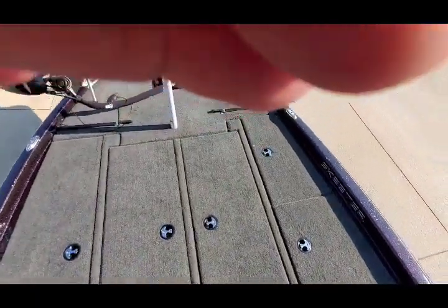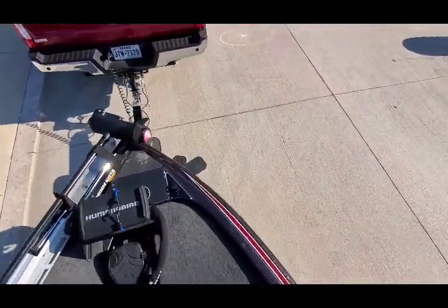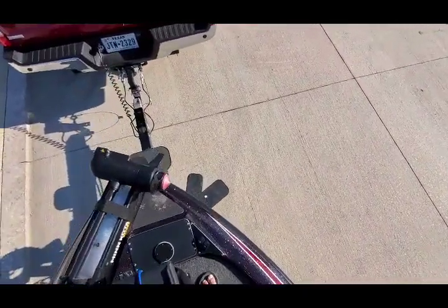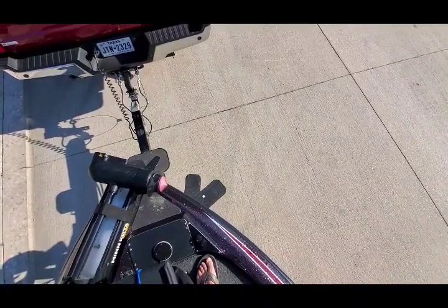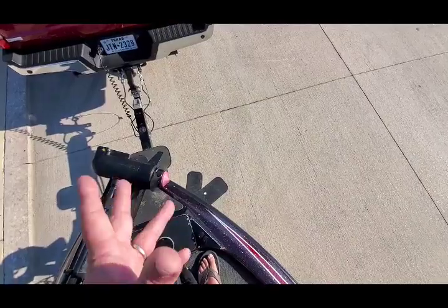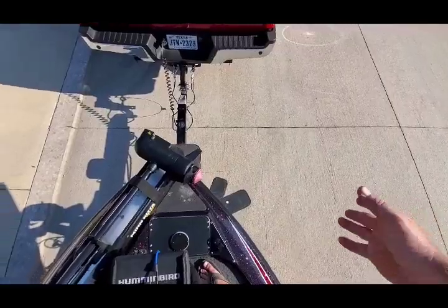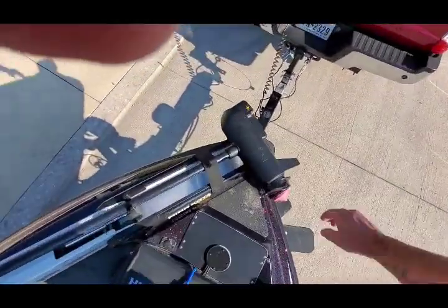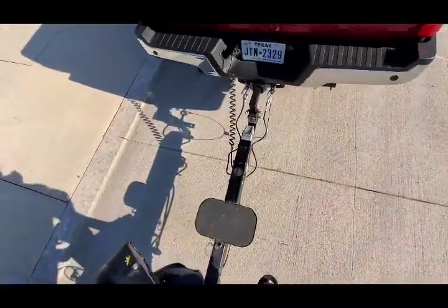Probably my other complaint with this boat is they give you steps to step down on, which is awesome. But if they would have put some sort of pole — or as Gerald Swindle calls it, the stripper pole — that would have been great. It would have been much better to put a pole on the end of that. Instead you just step down.